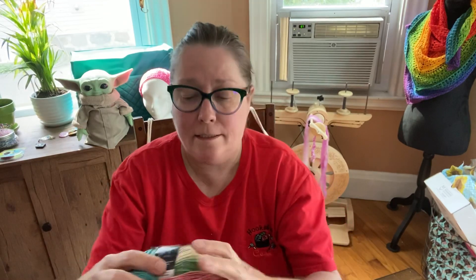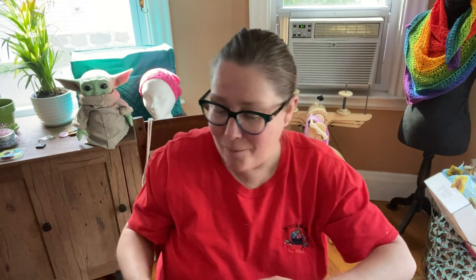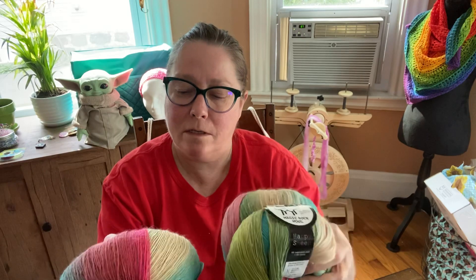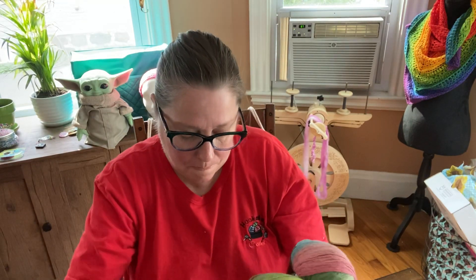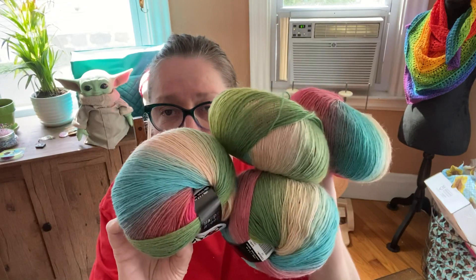I got four of these, and this is the magic stock wool — 70% wool, 30% nylon. The color number is 12, and it's 437 yards. Look at the colors! This was supposed to come like three days ago — I've been waiting so patiently. I got one, two, three, four — they're all color 12. Super soft, super cozy.